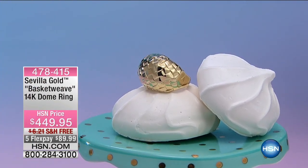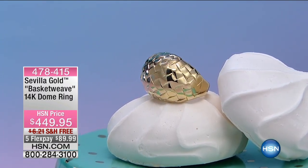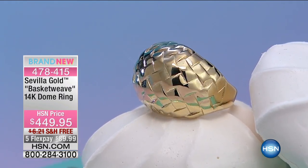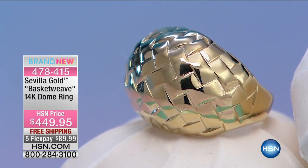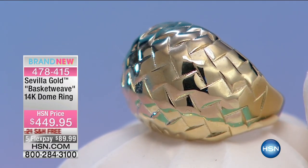We're going to move now to our basket weave dome ring — brand new for the birthday month. Paul, this is that reinvention of the dome ring because of the texture. We have every size available. This is something we probably couldn't have done without the technology that's been developed over the last 10 or 20 years.